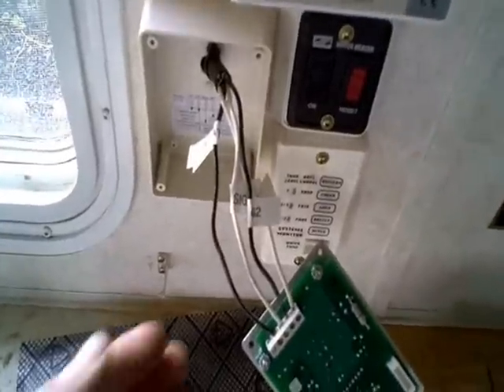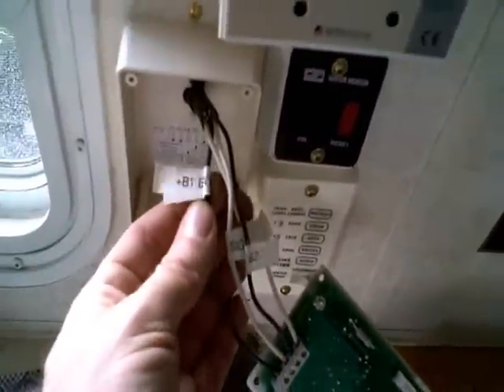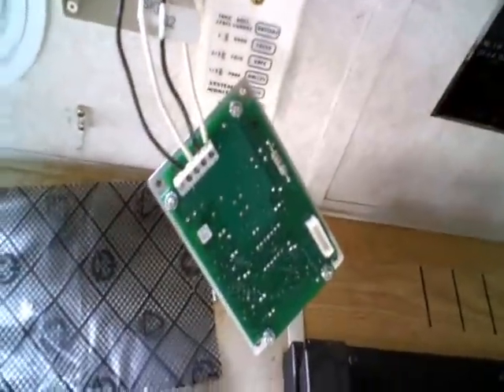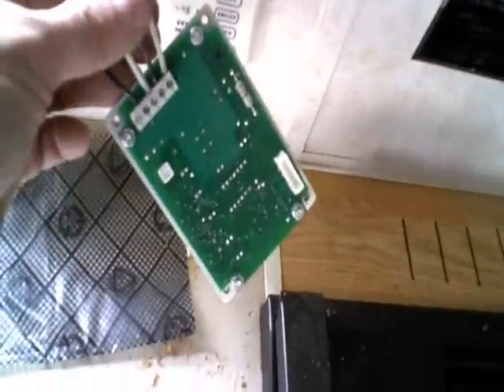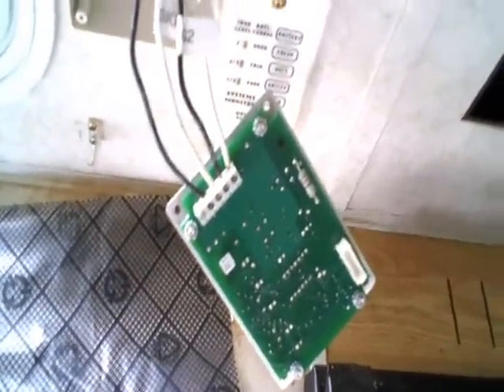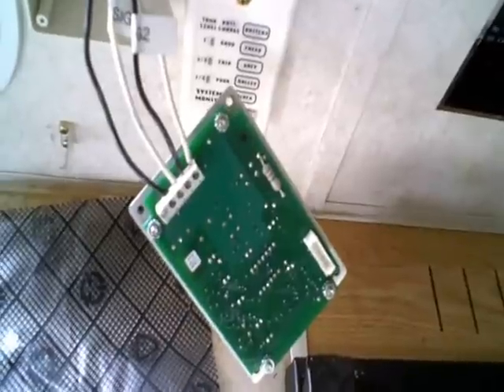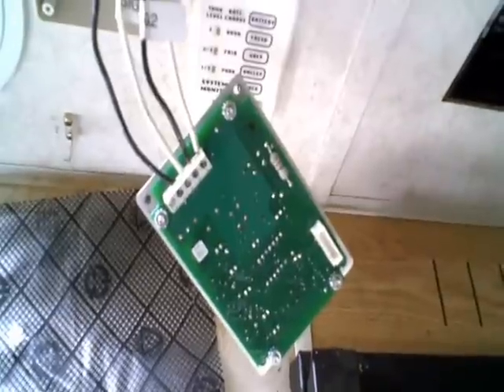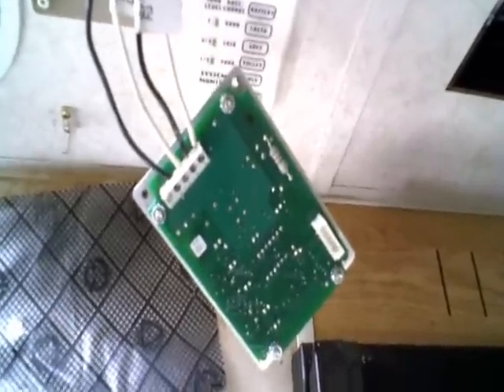Here's the box for the trimetric. I've labeled everything to make it idiot-proof if somebody has to take it out and reinstall it. I double-checked and made sure I've got all the wires through the correct lugs with a little dielectric grease, and that'll be ready to button up. Then we'll start working on the voltage circuit back there.